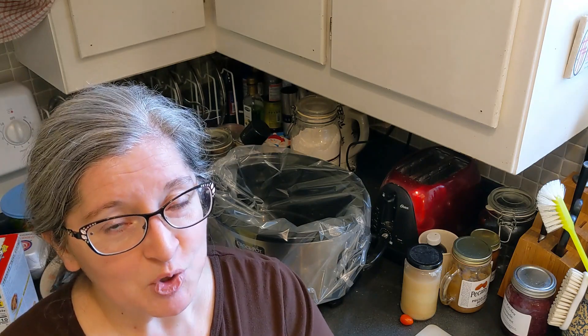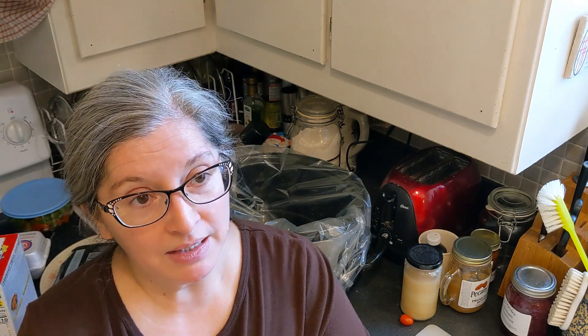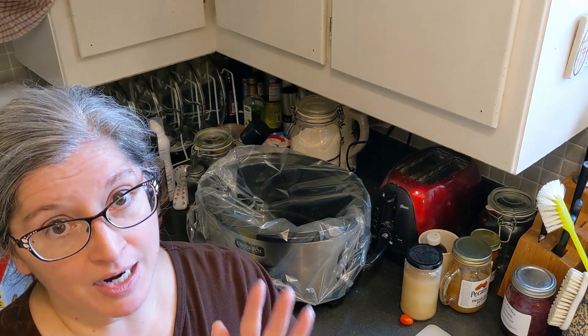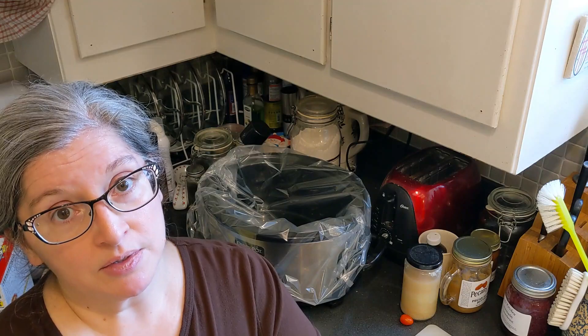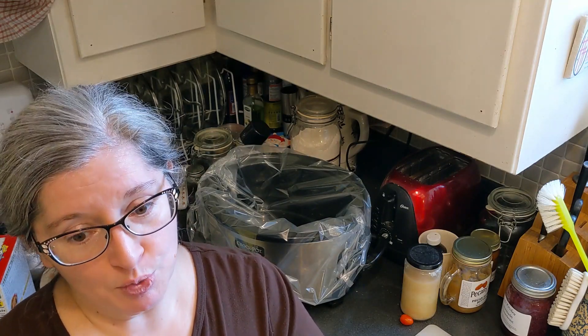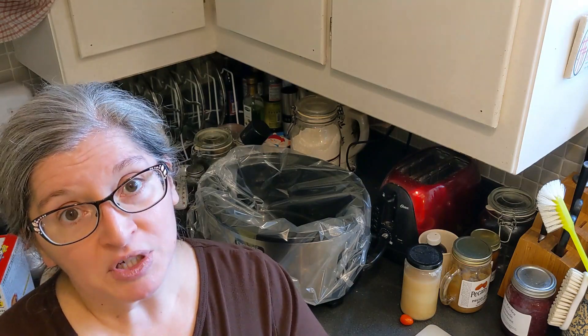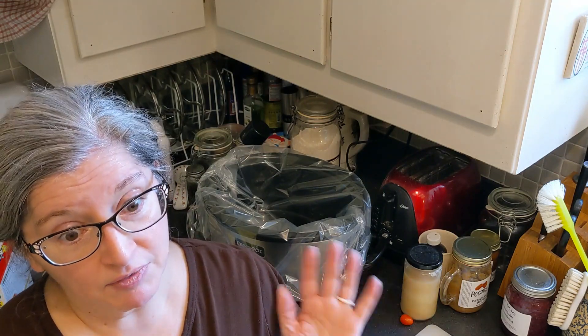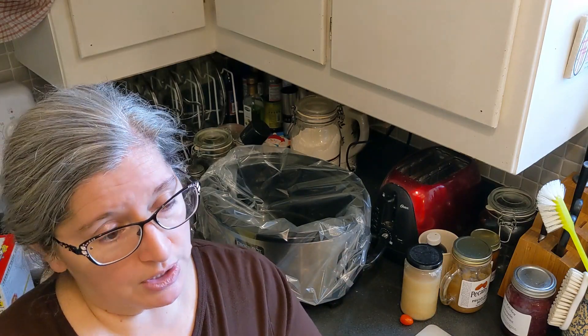I had some trouble with my cooking for a while. My ex's grandmother actually bought me a Better Homes and Gardens cookbook as my very first cookbook. I no longer have the one she got me because it kind of fell apart, but we bought a replacement of the same and then I got a newer version.